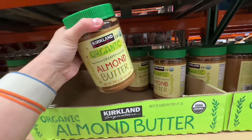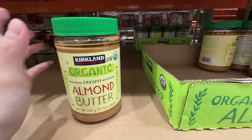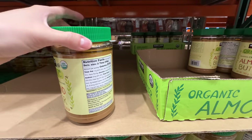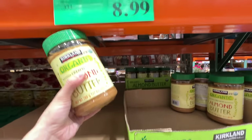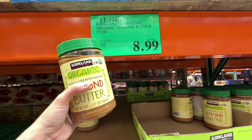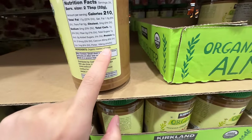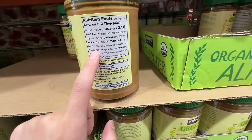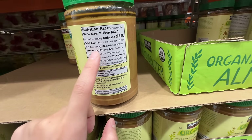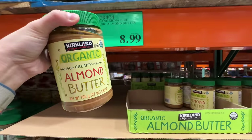I'm grabbing the organic creamy almond butter at $8.99. My baby loves almond butter — we put it on top of bananas and he eats a lot of it. Anytime he doesn't like something we put almond butter on top. It's a really clean ingredient list with no added sugar and no added sodium. Really good for your kids.